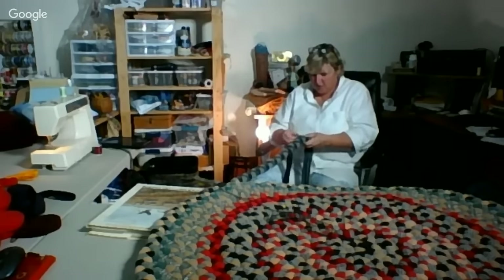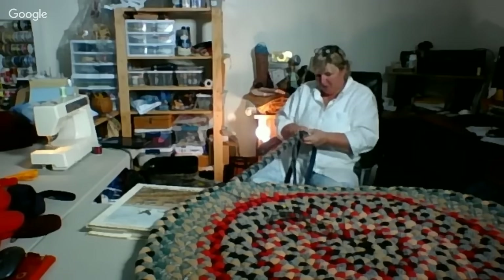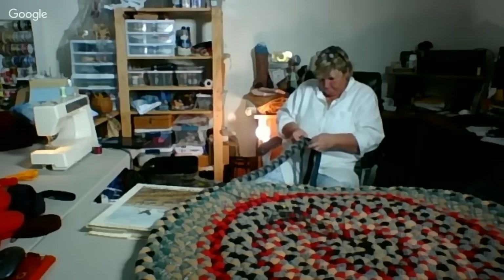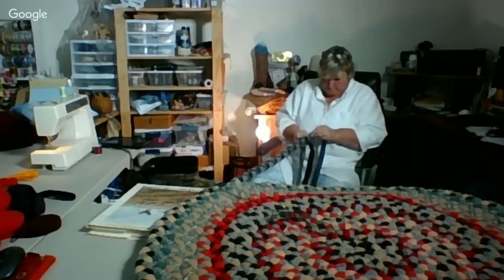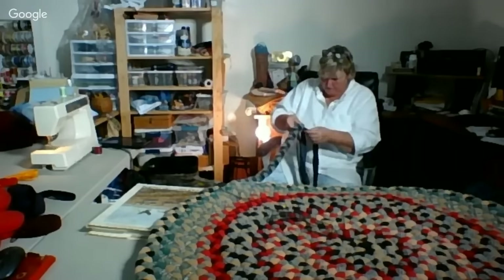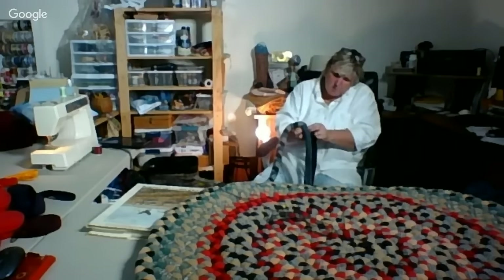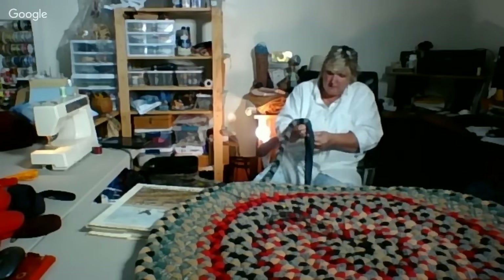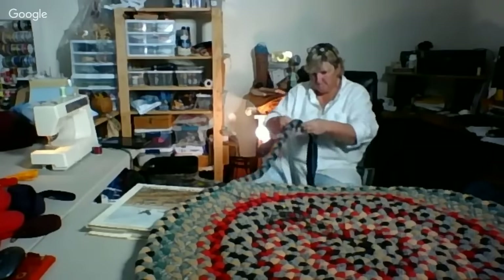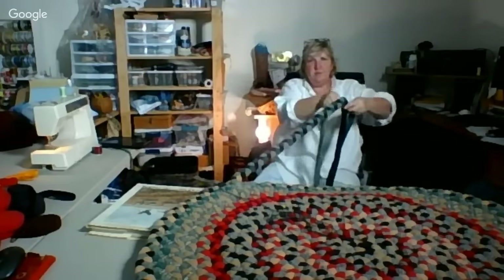I'm just about ready to call it. I kind of want to see what the purple looks like — ooh, pretty. Purple's thinner than my other braids. Okay, see the braid?